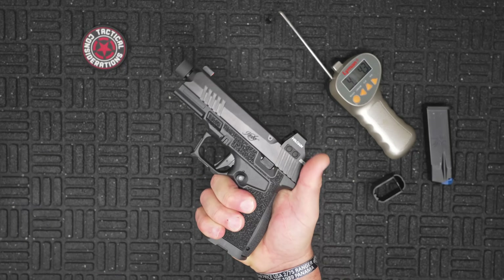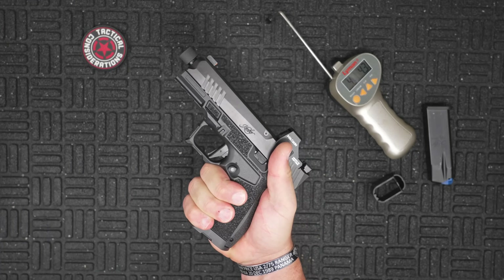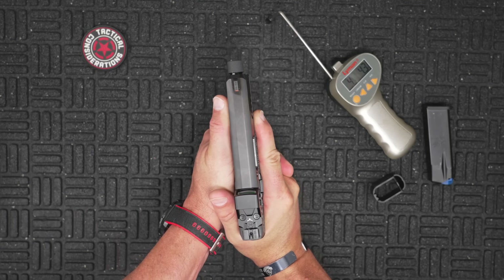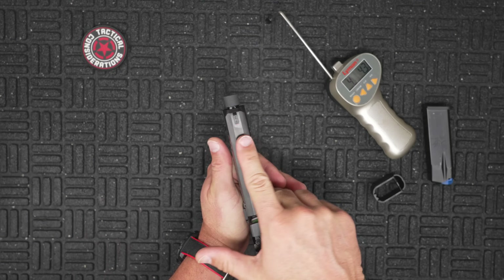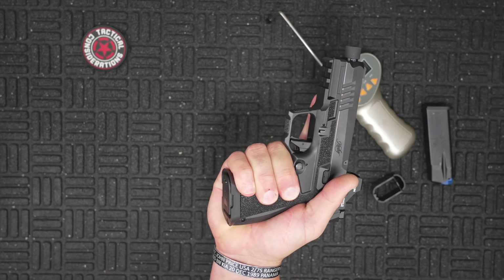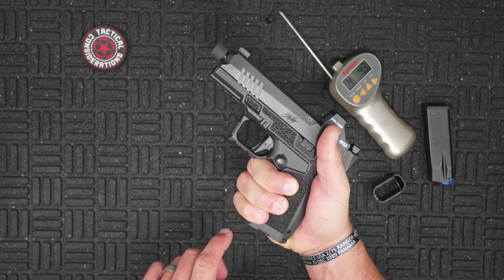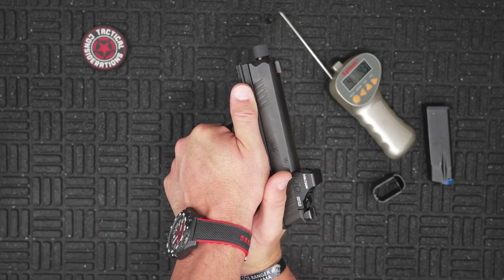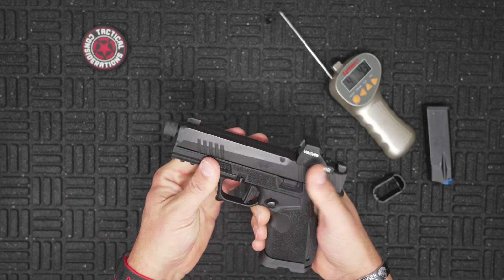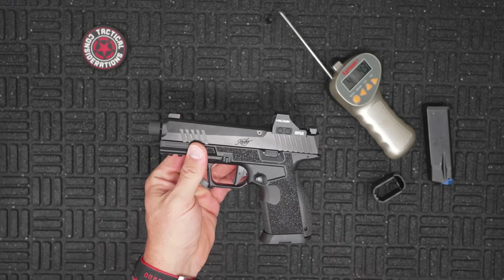As far as fit in the hand, for a double-XL gloved hand it fits quite nicely. The slide is about as thick as my finger — just over an inch thick — but the way the magwell funnels your hand helps you keep a high grip all the way up through there, especially for bigger hands. Overall a very solid feeling grip all the way around. And for those who want a full data sheet, here's a spec sheet with a little bit of music.